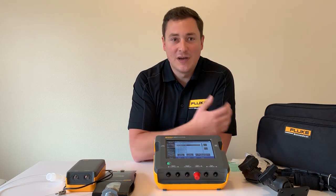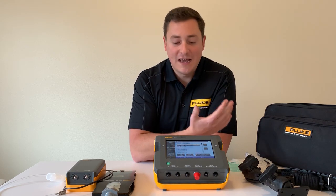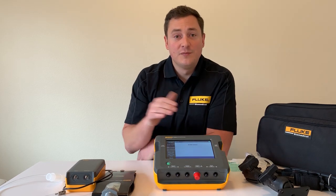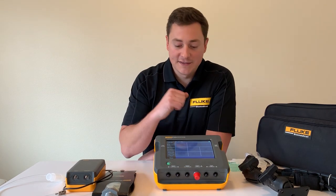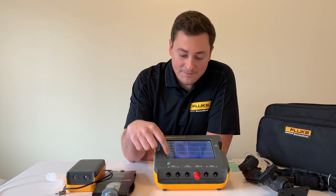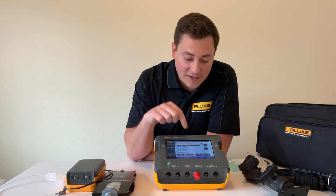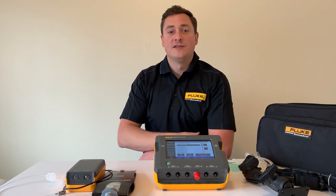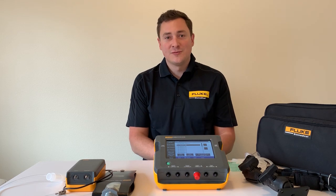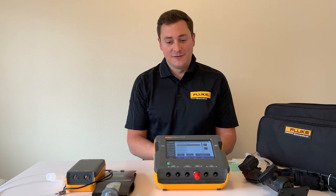All that setup you have to do between brand and model, you don't have to do anymore — all you have to do is show up, press load, make your connections, and you're ready to go test. This saves you time every single day. You can also set a test profile to load at startup, so if you're testing one brand and model consistently you can have that load right at startup and make it even faster.